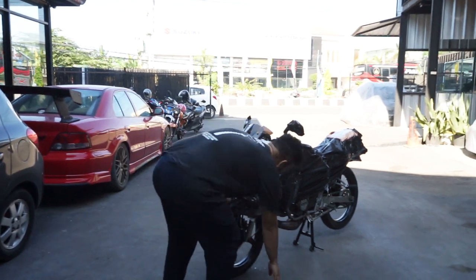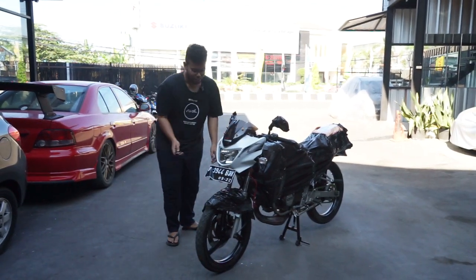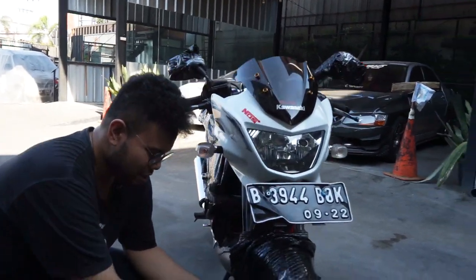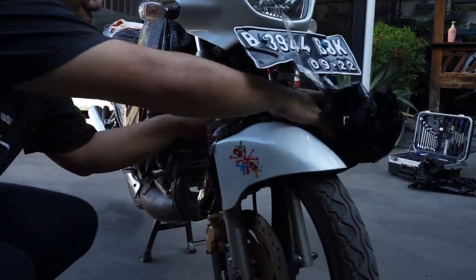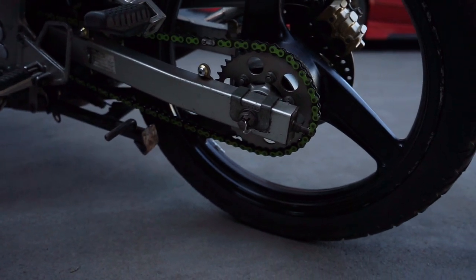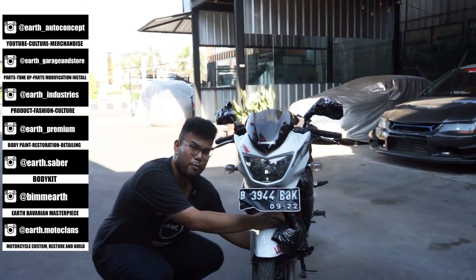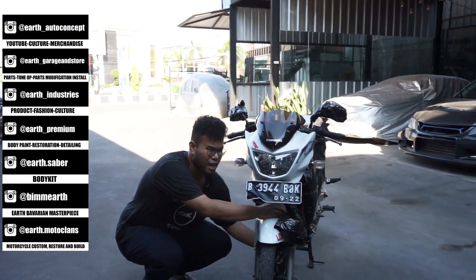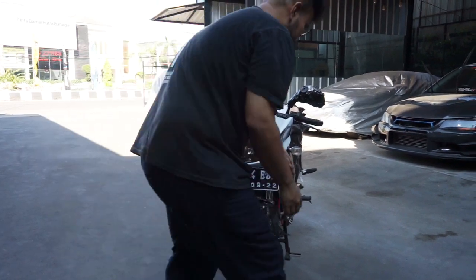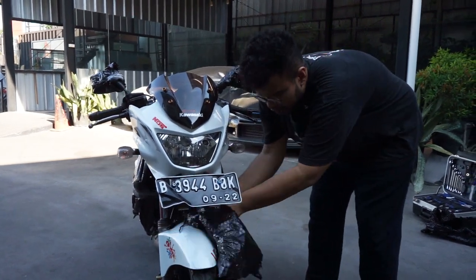Ini gue nyari yang putih, standar, agak susah. Ada pun waktu itu mahal banget di Cirebon, dan mostly sih velgnya udah jari-jari gitu, jadi gue agak kurang suka ya. Jadi ini gue beruntung banget dan harganya sesuai. Dan alasan penjualnya sih yang gue paling suka, jadi gue ngerasa ngebantu juga. Sebenernya ini motor kesayangan ya katanya, motornya jalan dipake, kilometernya baru 11 ribu. Tapi dia butuh buat sekolah katanya, jadi yaudahlah ini aja deh.